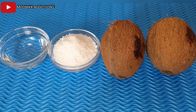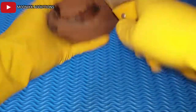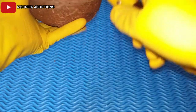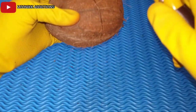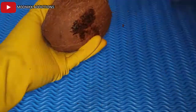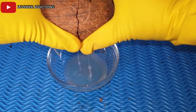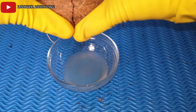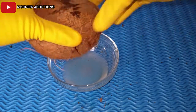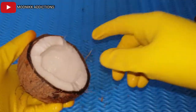First I will have to break the coconut and remove the coconut meat. Please use a strong knife or a hammer to break the coconut. After breaking it, transfer the coconut water into a bowl — we will be making use of the water later. After removing the coconut from the shell, we need a grater.